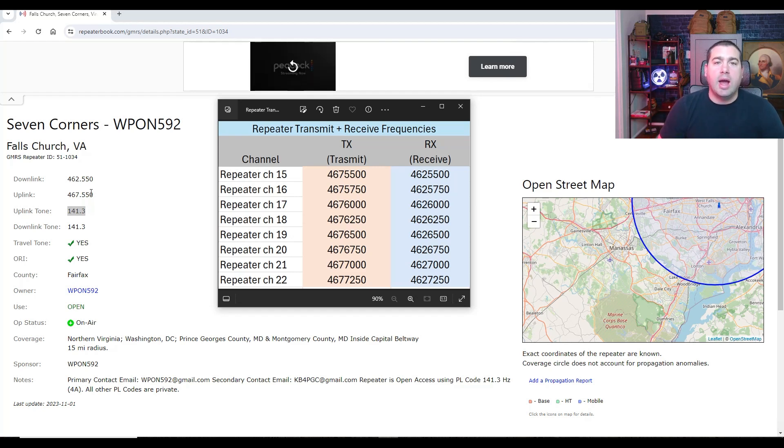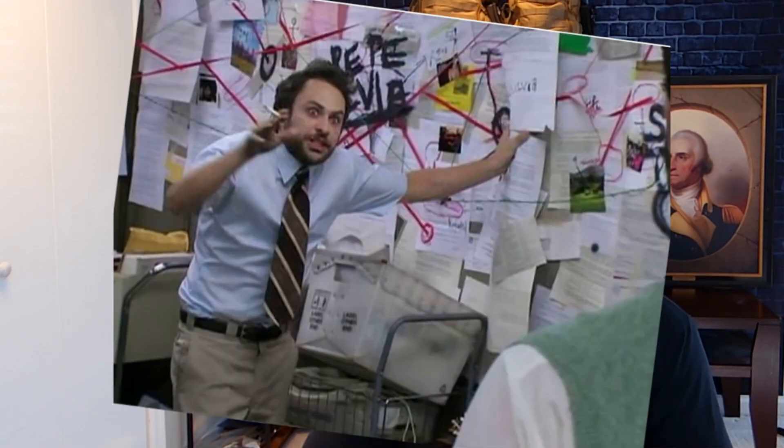Most repeaters are going to have a tone though. You might need another radio nearby to test if it's working. Repeaters can kerchunk you back or make a beep sound when you connect to them. If you have an additional radio tuned to the corresponding channel, you could hear if your voice is hitting the repeater and coming back down. I hope that helps clarify how repeaters actually work. You basically just need your tones and you should be able to connect. No need to worry about offsets — they are all pre-programmed for GMRS. We'll see you in the next video.